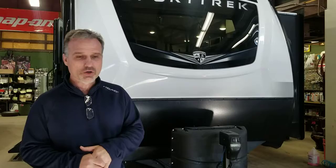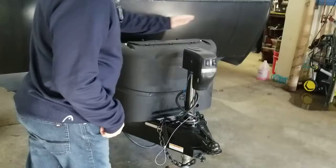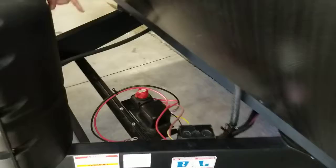We're going to do the all-in-one video — exterior, interior — focus mostly on the interior and talk about some of those features. On the outside you get electric tongue jacks, 2x20 pounder, right behind we have a battery disconnect, stone guard, beautiful front cap with incorporated window.